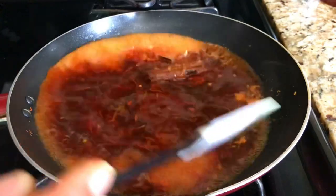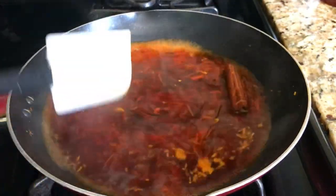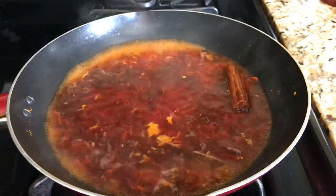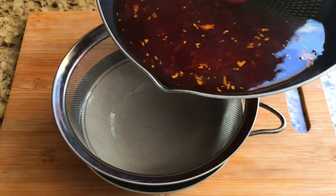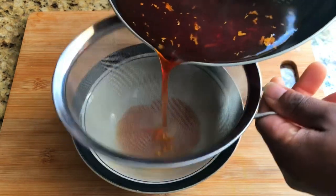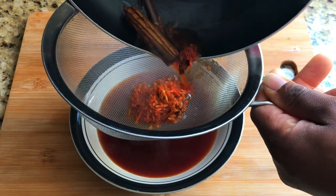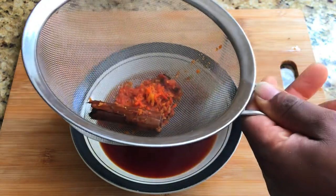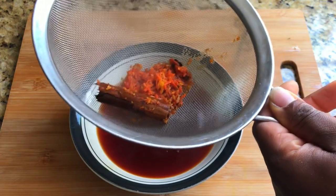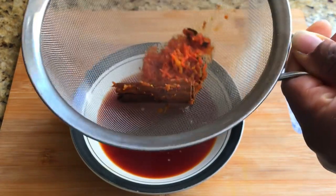After about seven minutes it's ready. Turn off the heat and let it sit for about one to two minutes, then we are going to strain it. Look at the color — don't worry, I'm going to give you a very bright and beautiful color that your baby will love. We are going to let it drip and then add the next ingredient.